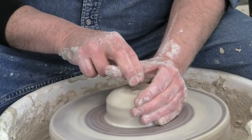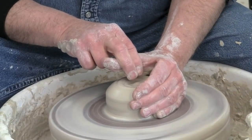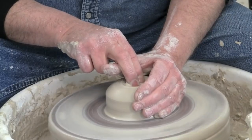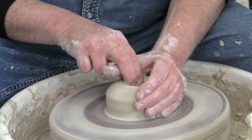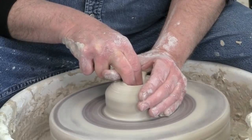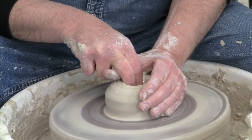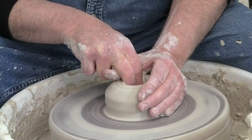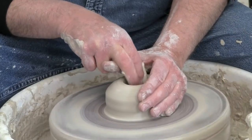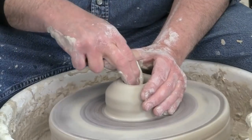Clay revolving around at about a medium tempo. Fingers go to the center, you push down directly down. Keep the speed up — don't go slow. Because the centrifugal force and the force of the turning clay will help you move the fingers into the clay.